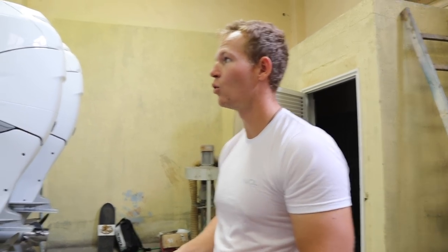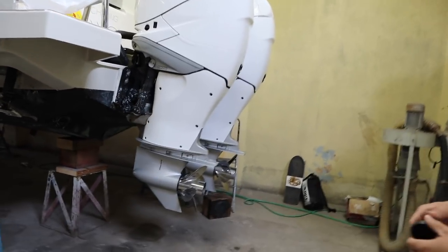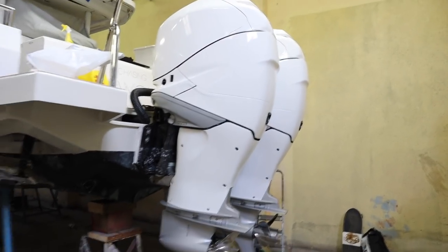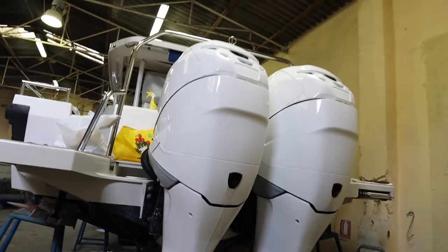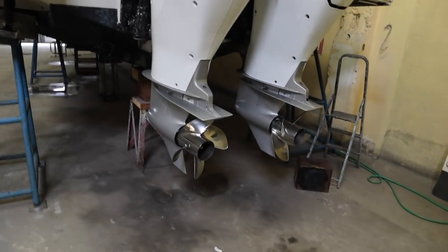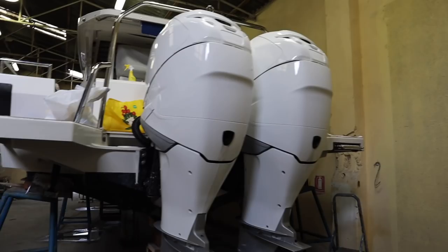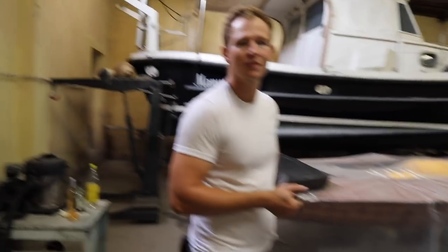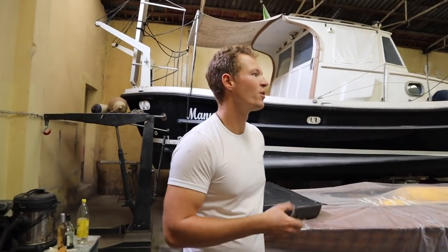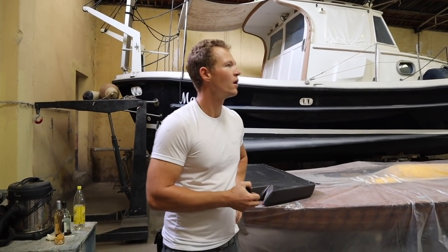I've just been detailing everything, all the little tiny bits. Remind me — how many hours do these engines have? Over a thousand hours. And they still look brand new because Harry polishes, cleans, and protects them. 350 horsepower each — 700 horsepower in total — top speed almost 50 knots. You happy with the result so far? Yeah, the boat's amazing.